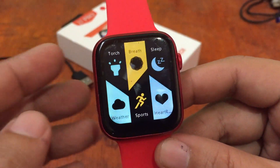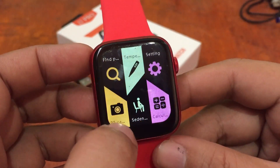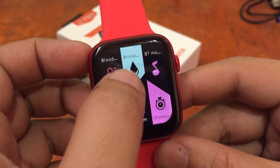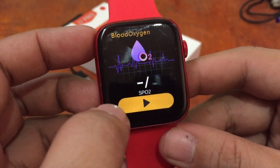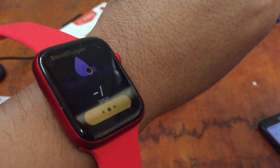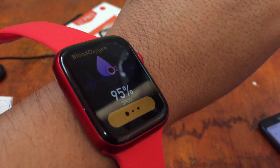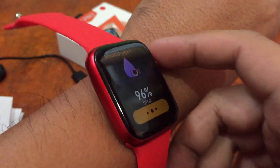We also have blood oxygen monitoring — SPO2. It reads 96%, so that covers the different health features of the smartwatch.